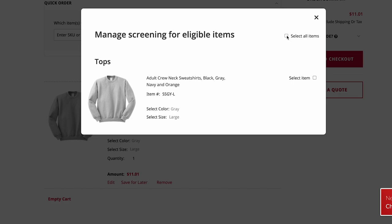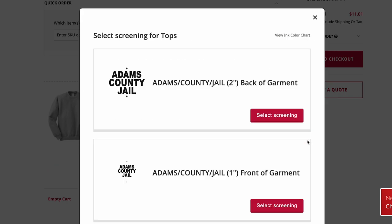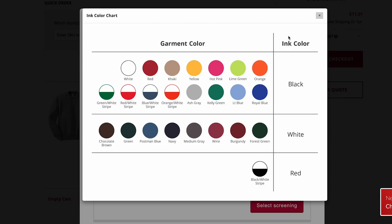Select the item you want to be screened. If you want to confirm the ink color, click View Ink Color Chart to see which ink color will be used.